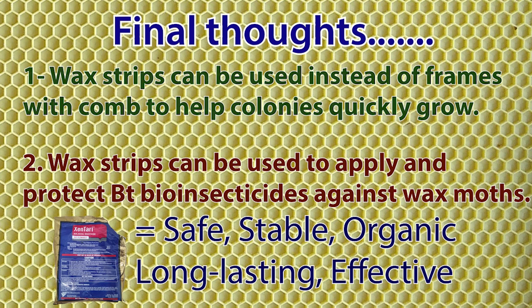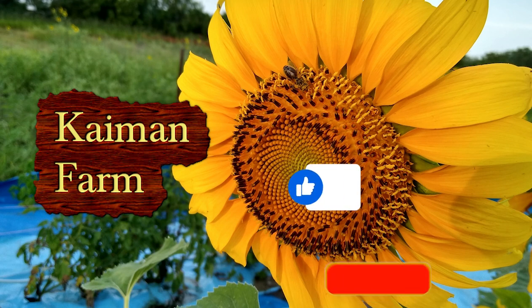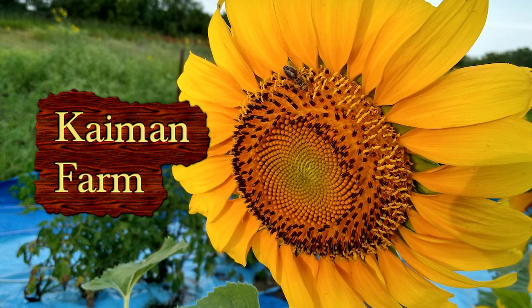Much like the successful strategy adopted by Bt corn and Bt cotton — now, is that cool or what? Lastly, one of the main reasons we're taking the considerable time required to do these videos is our desire to share our experience with others. We would be very grateful if you would help us by subscribing and clicking the like button so that YouTube and its algorithms will allow others to see this video. Well, that's it for now. Many thanks for taking the time to come visit with us, and see you soon.